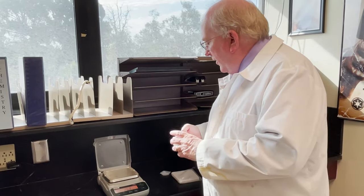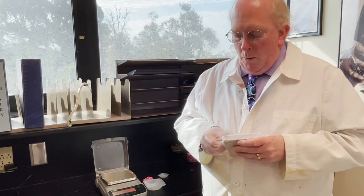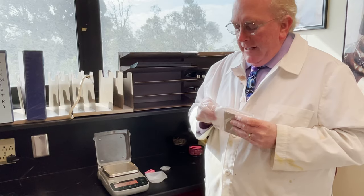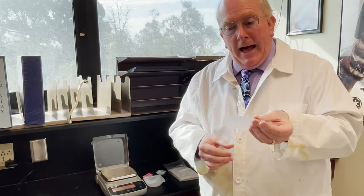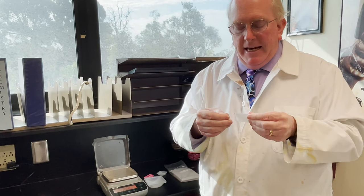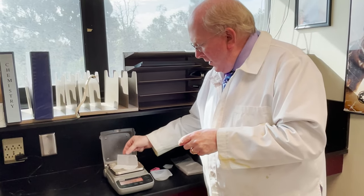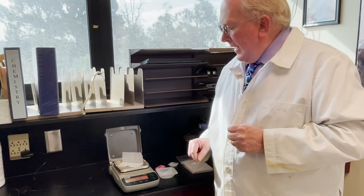Now, if you're not going to use one of the weighing dishes, we have what is called weighing paper. Weighing paper is very much like typical wax paper that you would find at home. It comes in a square sheet and what we do is we fold it in half and then fold it in half again. It does not need to be neat, don't worry. And now you have created your own little weighing boat. And you can zero that out.